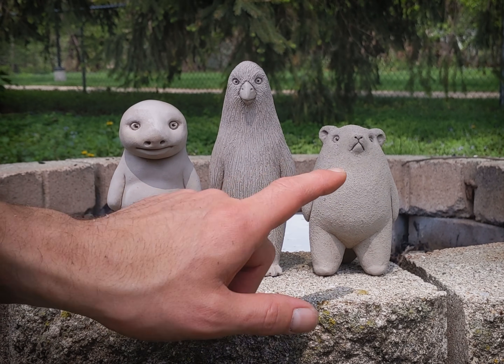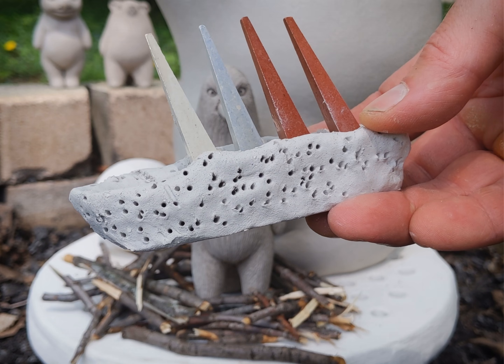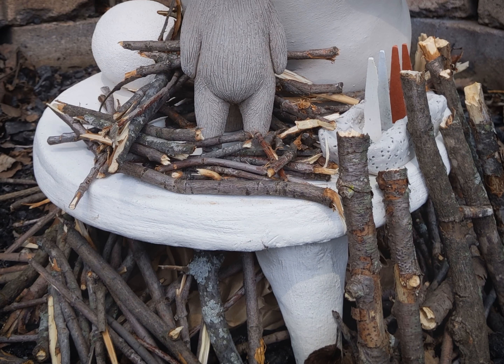These are my little test subjects. Who's the lucky volunteer? Hope you make it out, little guy. This is a cone pack so I can see how hot it really gets in there. Each cone is designed to melt at a specific temperature.